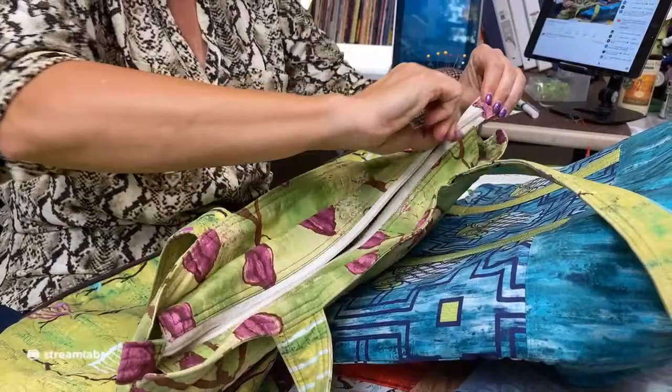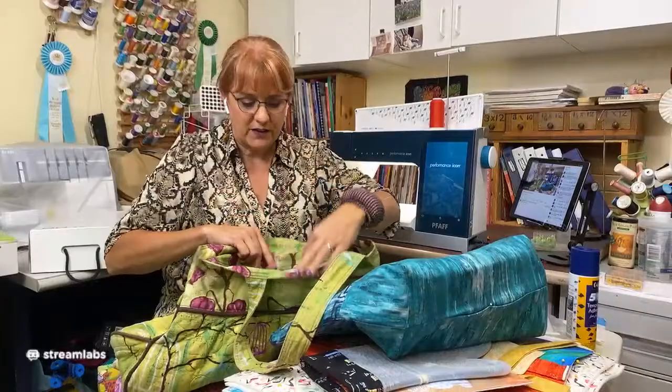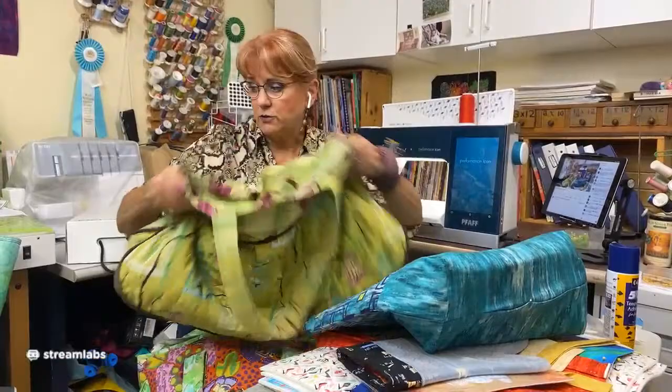One adjustment you're going to want to make to your tote bags is being able to put it over your arm. The second thing I did on this — and this is something I'll teach you how to do — is I put in a zipper. This bag had no zipper on it. There's a really simple technique I'm going to show you for putting a zipper in a tote bag.